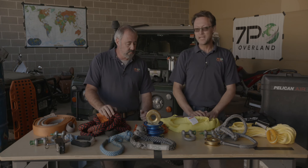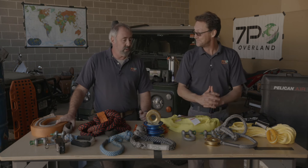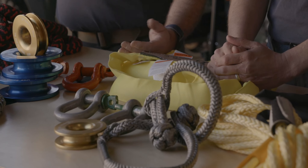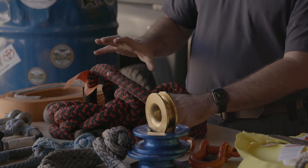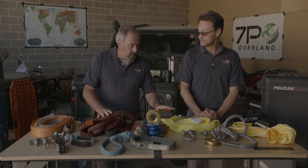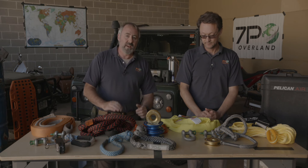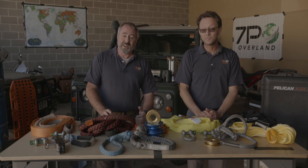Always keep in mind the actual terminology — there are products out there where people use the term 'maximum' instead of 'minimum' breaking strength, which can be dangerous. You want to know where your gear fails. Buying from reputable suppliers with proper ratings, manufacture dates, and serial numbers gives you traceability and confidence. Will you pay a little more? Of course. But you're saving money in the long run, because otherwise you'll buy something that fails or lets you down when you're cold, wet, dark, hungry, and tired.